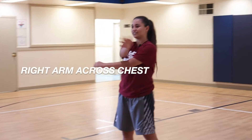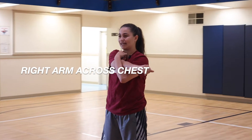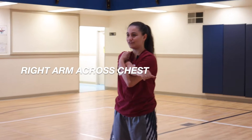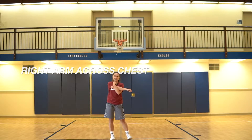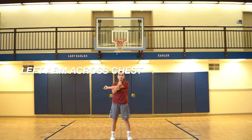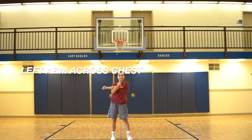Now you're going to put your right arm across your chest and pull. Count to 10. 1, 2, 3, 4, 5, 6, 7, 8, 9, 10. Switch. 1, 2, 3, 4, 5, 6, 7, 8, 9, 10.